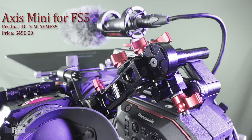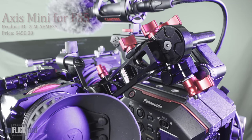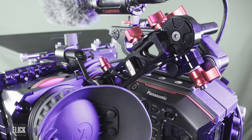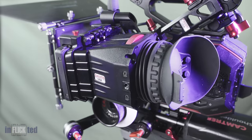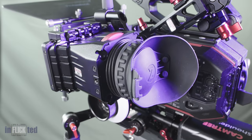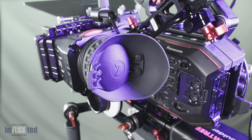This is the Axis Mini. Yes, it is with the FS5, but it is the one that you have to get if you want to use it with the EVA 1. You don't have to buy this — I did, as I wanted the extra flexibility it affords me. By the way, this setup is not the only way; there are other better options out there. I put some links in the description.